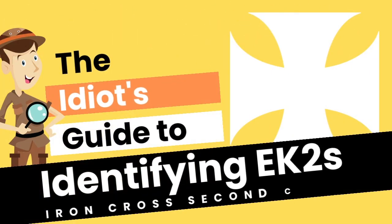Hi! Welcome to the Idiot's Guide to Identifying EK2's, or Iron Cross Second Class.